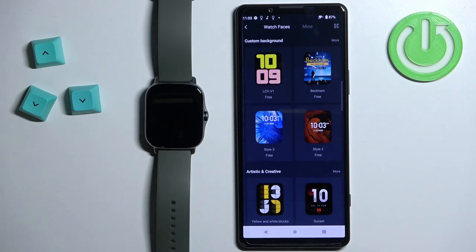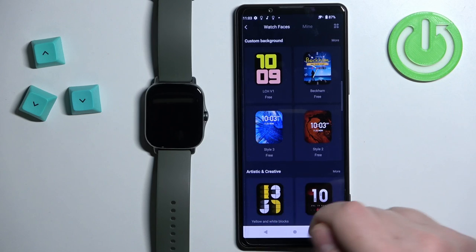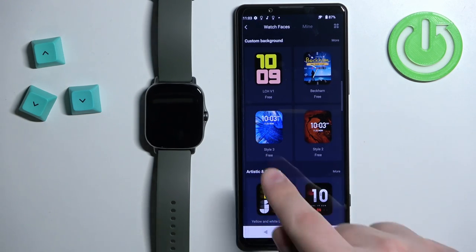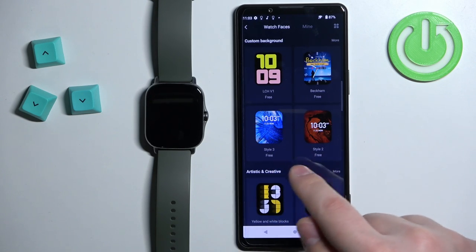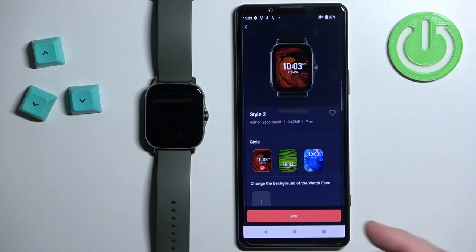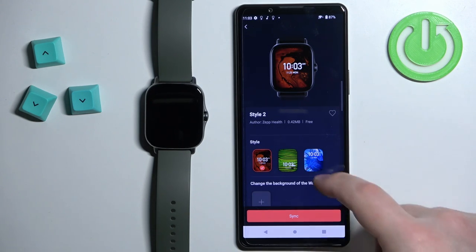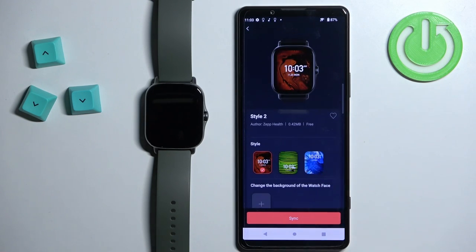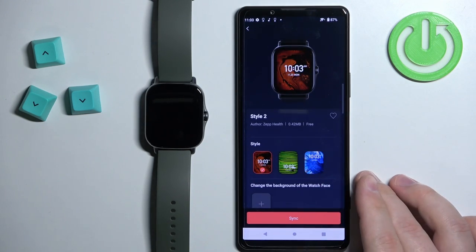Now find the watch face called Style 3 or Style 2 — basically it should be named Style and a number. Find one of those watch faces, tap on it, and this will bring you to a page where we can customize our custom watch face.